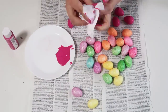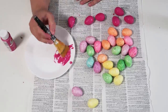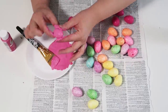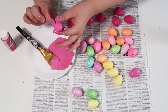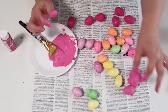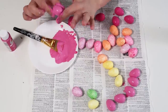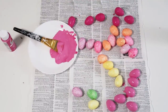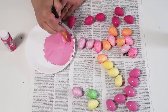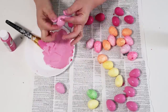We're going to create an ombre effect with paint, starting with a darker color just like I'm doing here. I'm using my fingers — this is honestly the fastest way. You could poke them with a needle and paint them with a brush, but using fingers is quickest, even if you get a little dirty. One regret I had: I wish I had filled the bottom holes of each egg with a little hot glue so the holes weren't noticeable after painting. Keep that in mind!